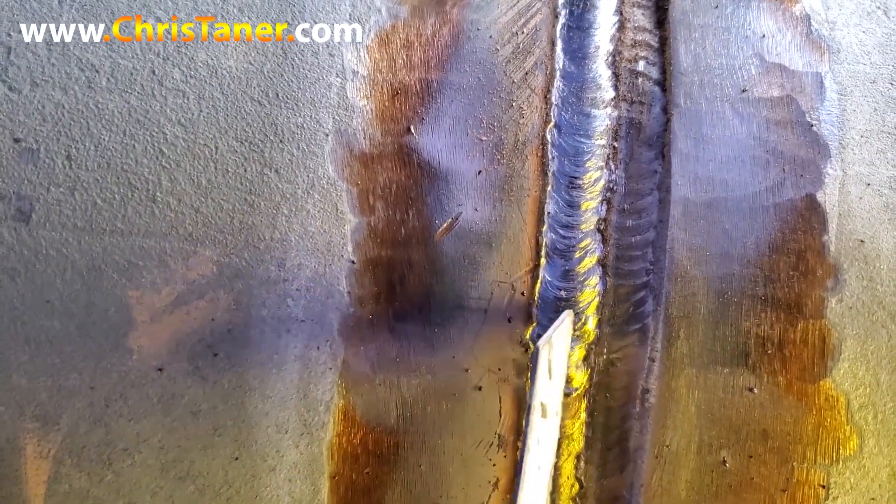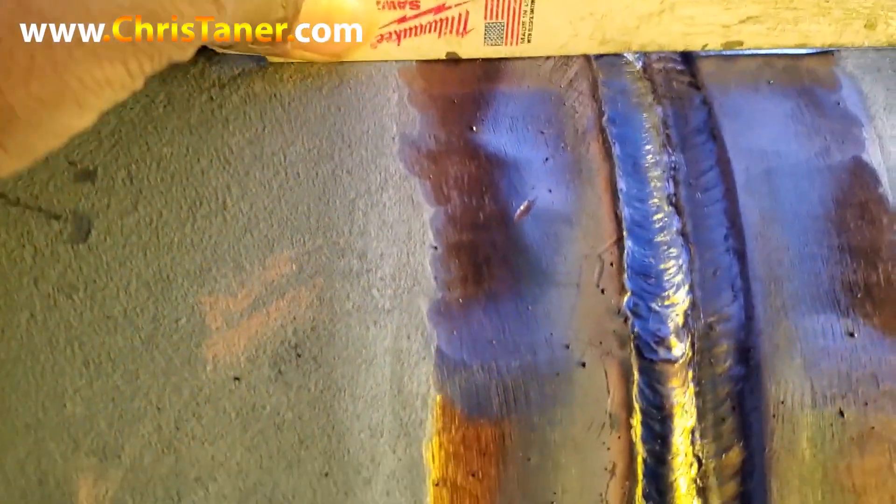I'm going to put two passes here — another pass from here to here. And if need be, if the lip is a little higher, do the same thing until it fills up and flushes out. This is actually one weave pass. And check it out — it's flush.